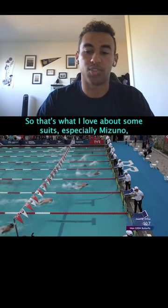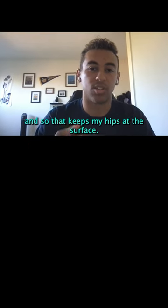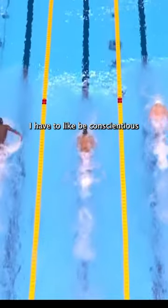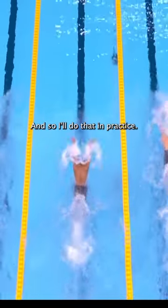That's what I love about some suits, especially Mizuno — it just pops my hips right up and keeps them at the surface. But sometimes when I don't have that on, I have to be conscientious to keep my hips up, so I'll focus on that in practice.